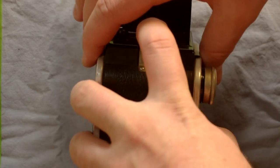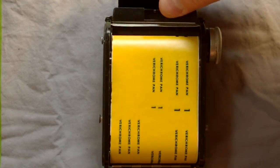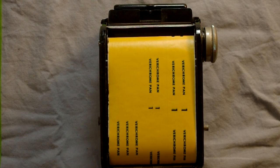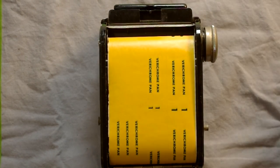If this were real film you wouldn't open the back, but here you can see the number one right there. That one in the middle is for 6x6. The outer numbering is for 6x4.5 and 6x9.